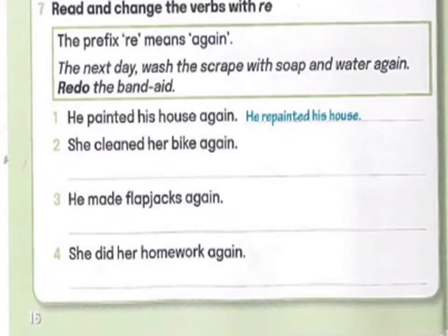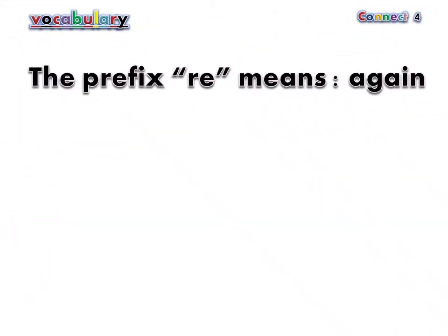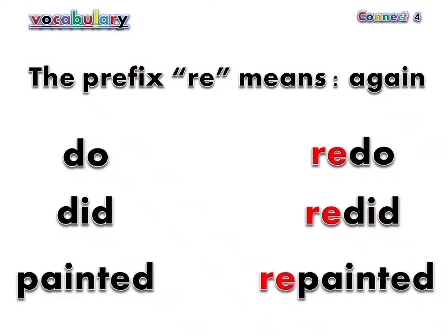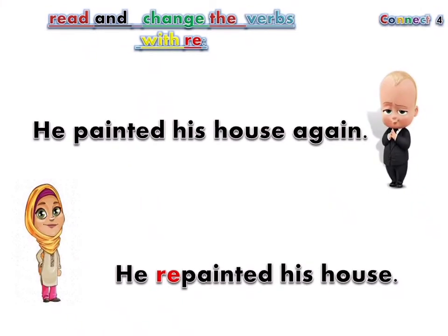Page 16. Exercise 7: Read and change the verbs with the prefix re-. The prefix re- means again. Do — redo. Did — re-did. Painted — repainted. He painted his house again. He repainted his house.